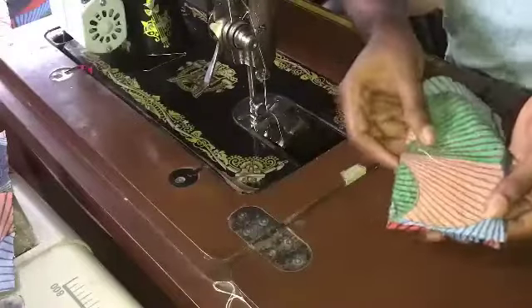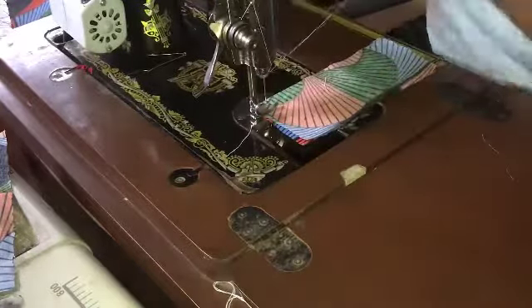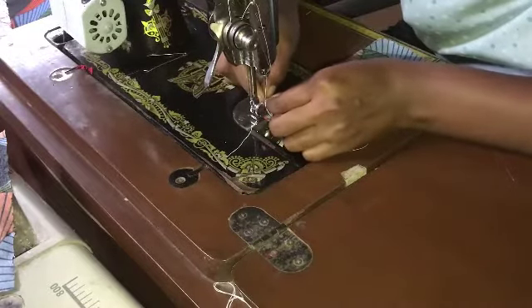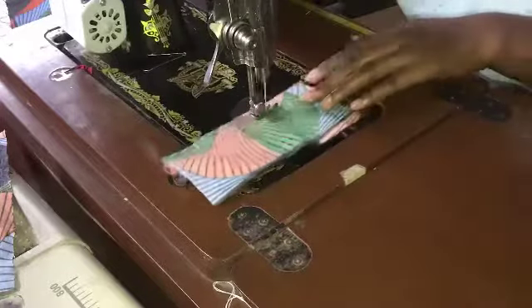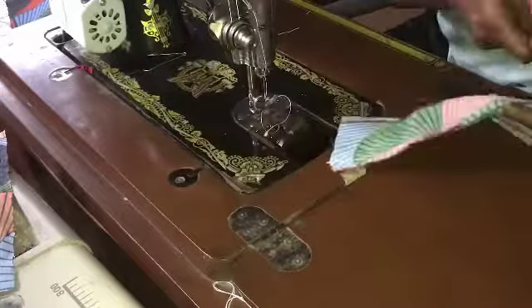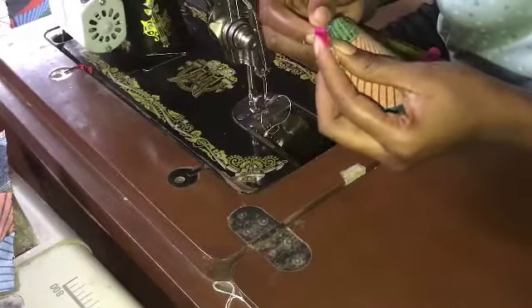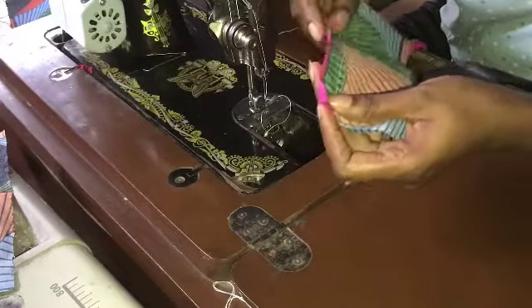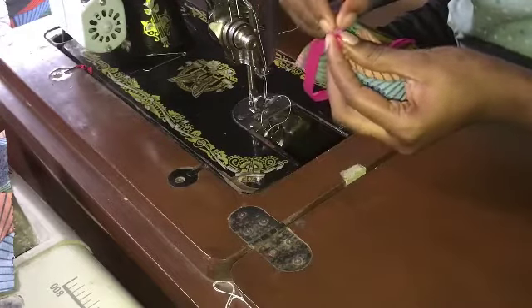My advice: if you're doing this method, use a larger bias — don't use the regular one inch bias from the market. Go up to two inches so it can accommodate the excess bulk. What you do is place your seam allowance into the bias with an overlap on the bias, then fold the overlap, and then fold the whole bias into two.